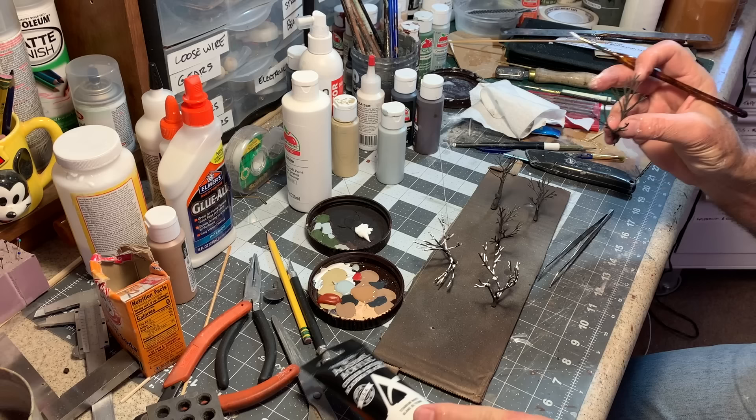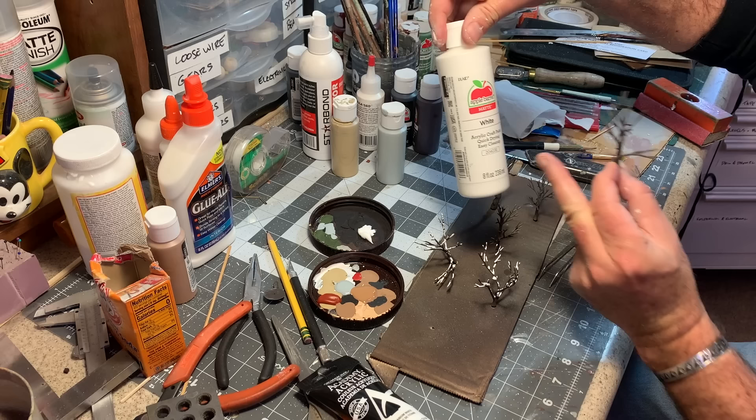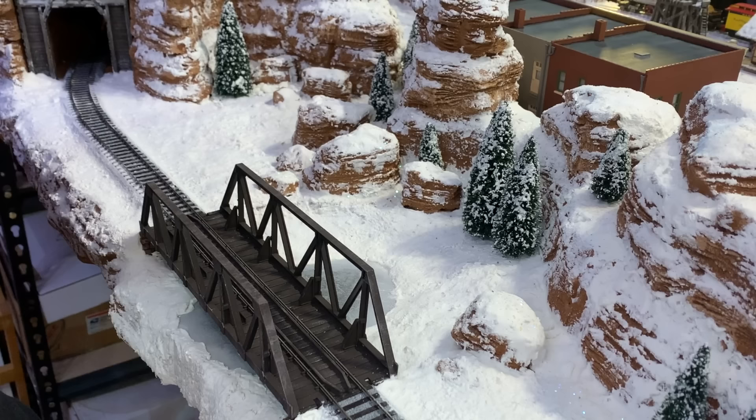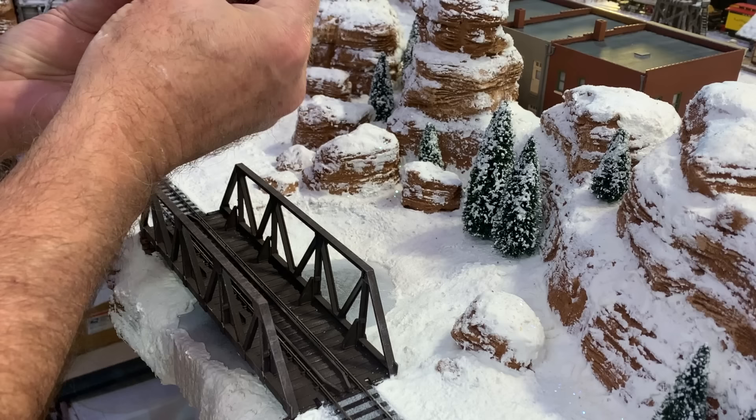I really prefer the thicker artists' tube acrylics for something like this. A thinner craft paint isn't going to cover quite as well, and what you want is big globs of white paint that are going to look like snow. Now I can start planting these all around the pond — first poke a little hole with a bamboo skewer, a little dab of glue on the pointy end, and down into the scene.